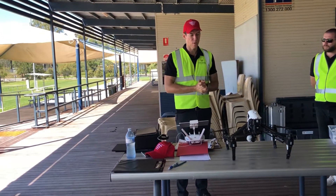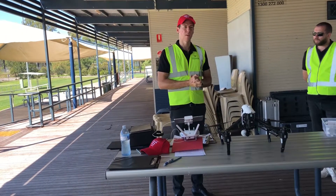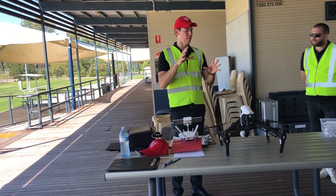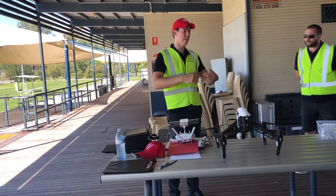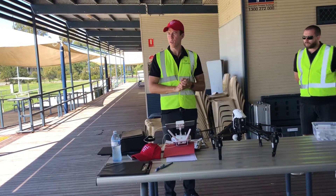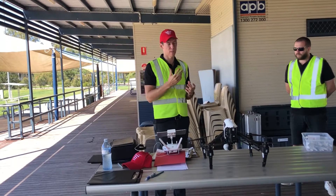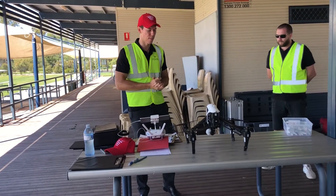Something we also find which is really great is the Propeller platform, which we'll show you back in the classroom. Those guys have developed a really comprehensive survey and inspection platform that you can then share with clients. They allow you to do a lot more survey-specific measuring than some of the other platforms like Drone Deploy or Maps Made Easy. We'll go through that in class together and have a look at some of those capabilities.